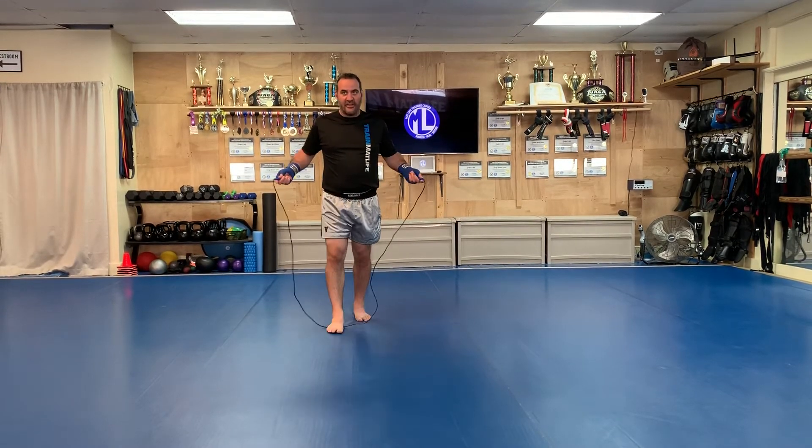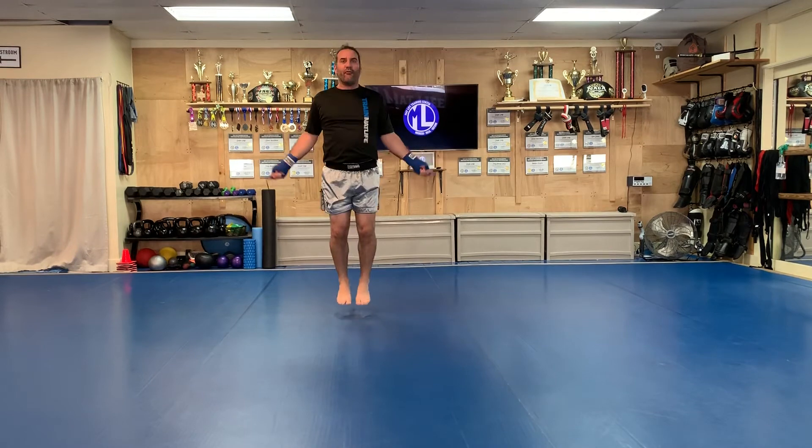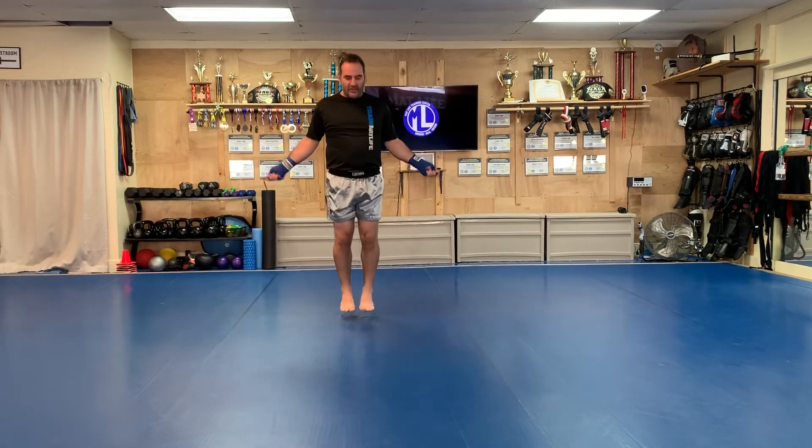This is the correct length of the jump rope and I'm just going to do a couple of loops around. You just want to time it so that you're hopping and skipping the rope underneath your feet. There's the two-foot jump and as you get better at it you can speed it up.